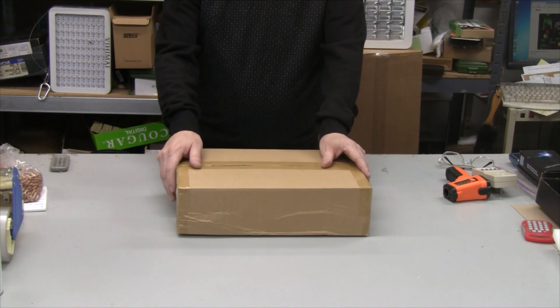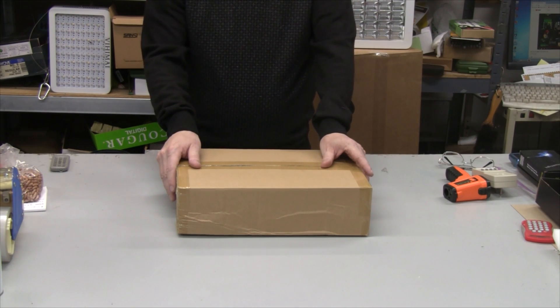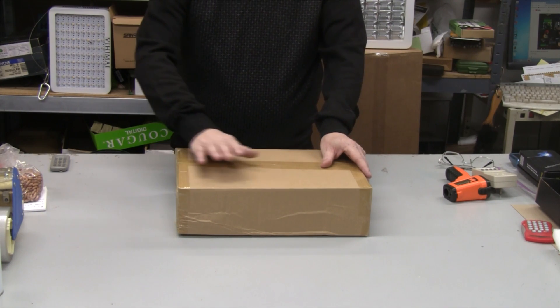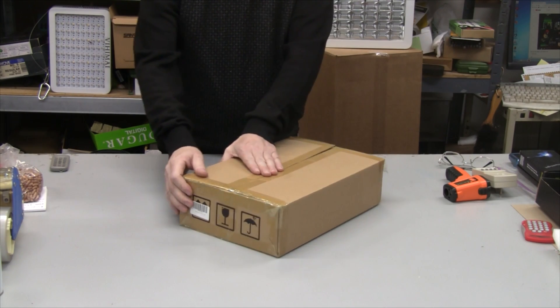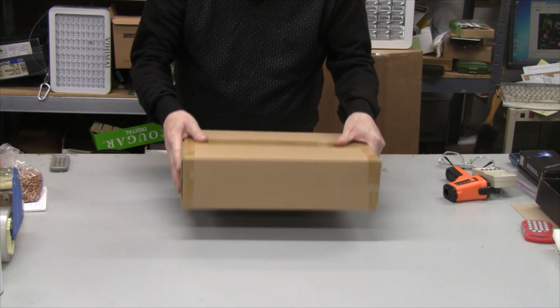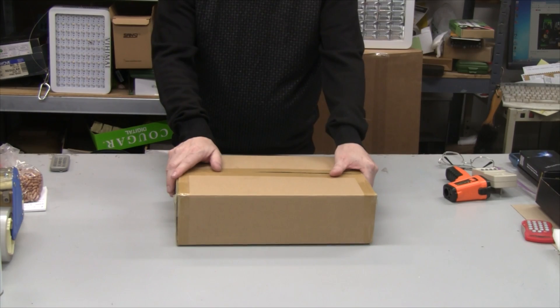Hey everybody, today I'm testing out a new grow light — this is the Minger 600 watt app-controlled Bluetooth LED grow light by Govee Home on Amazon. This is the box it comes in. I'm not going to do an unboxing because that's a waste of time, but it comes unlabeled so you won't know what you're getting. It ships inside an Amazon box so nobody will know what it is. I'll show you what's inside.